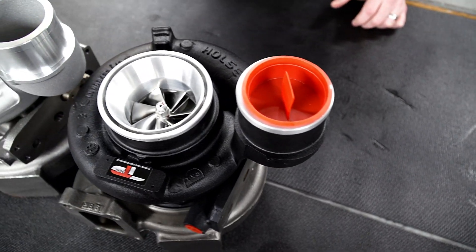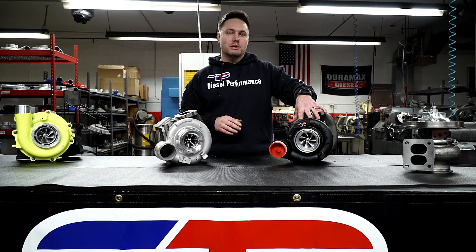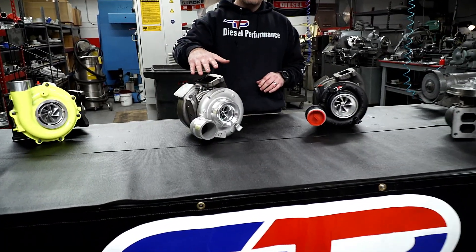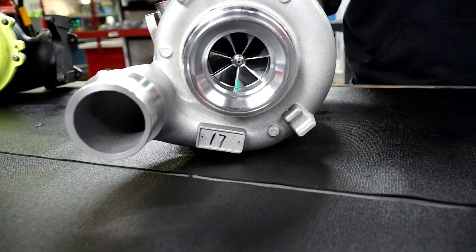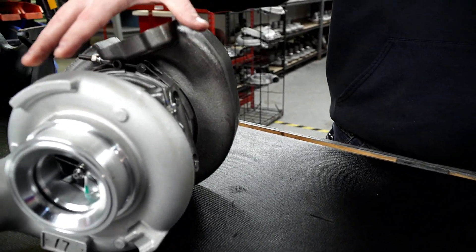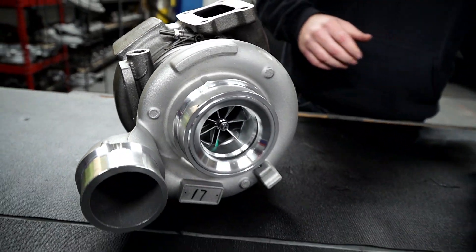These are not the same turbo platforms. What you have here is an OEM Holset Cummins turbo platform. On this side you have a very shiny, very nice looking, very clean aftermarket import copy VGT turbo. They are very different turbochargers. This will work in your setup, but it is not the same material or the same build structure as the OEM Holset Cummins platform.